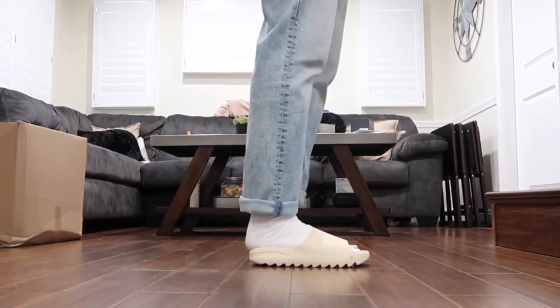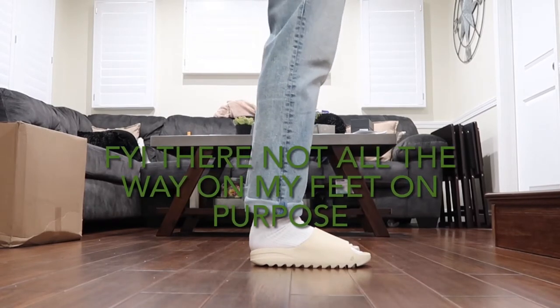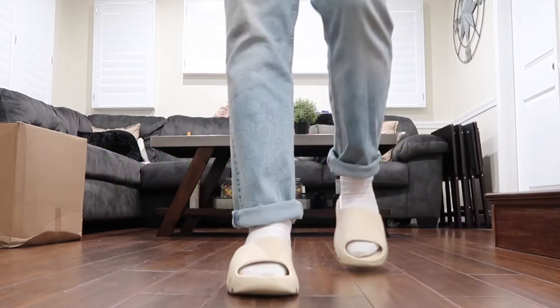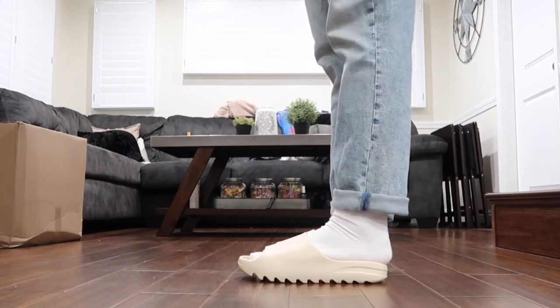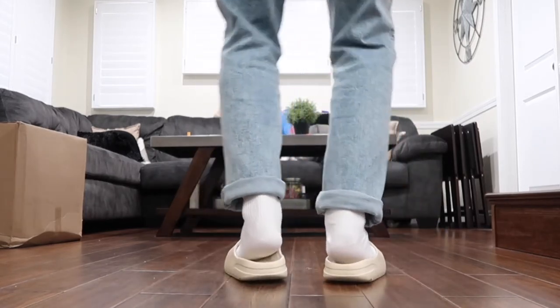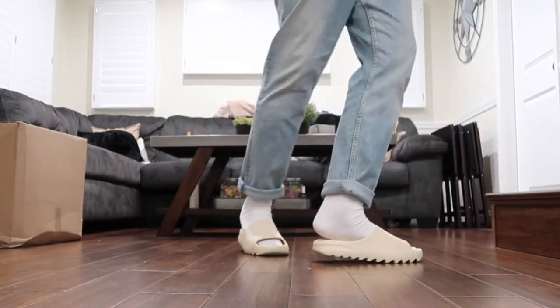Most likely you came to see these shoes — these slides. You wanted to see how they are when you put them on, what they look like, how they step in. When you step in them, they're stepping on y'all.